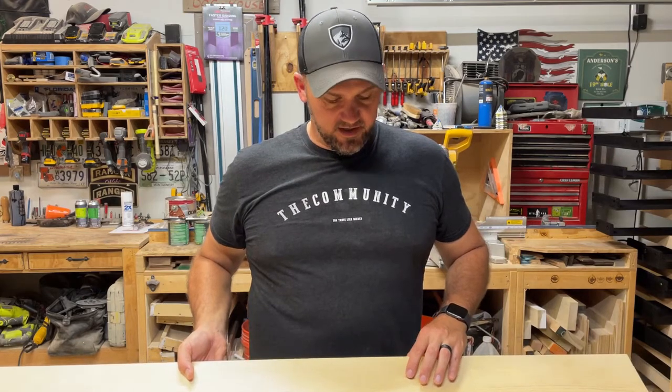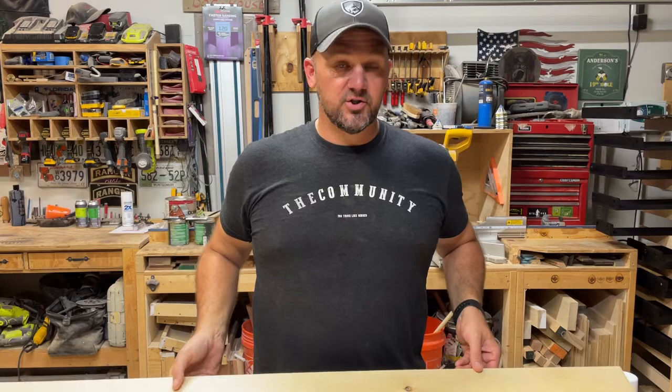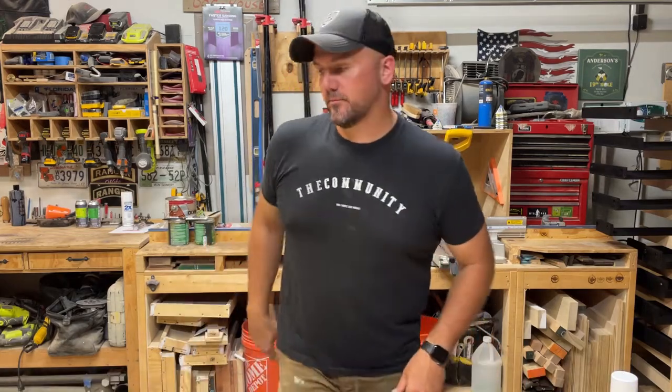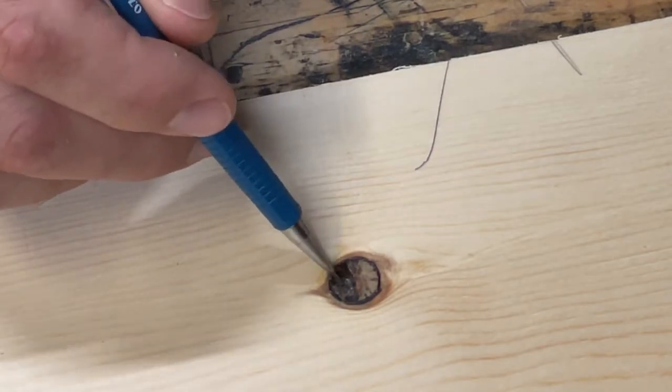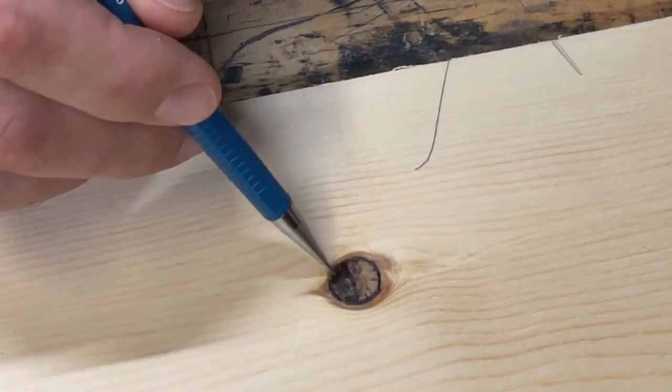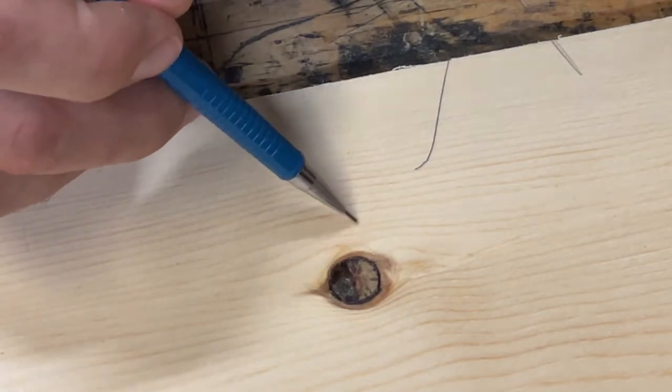Today I'm working on this shelf for an addition I'm doing for a buddy of mine, and there's a knot right here that we're going to take care of. Half of it's chipped out. Here's the knot we're working with — you can kind of see part of it's chipped out, it's about a quarter of an inch deep.